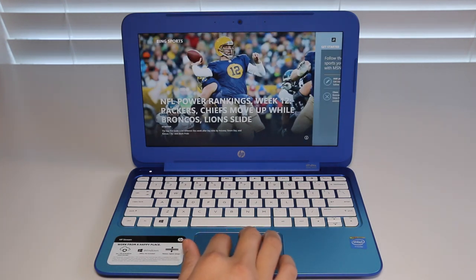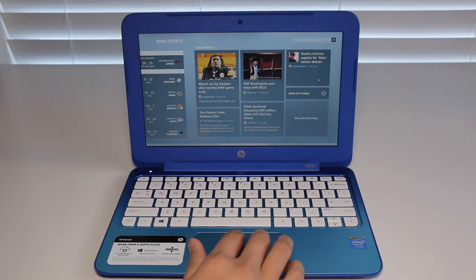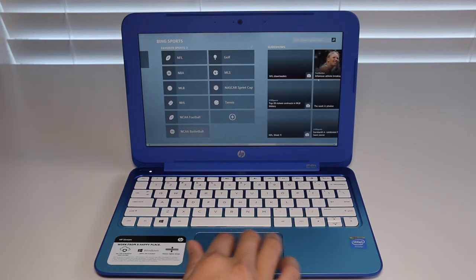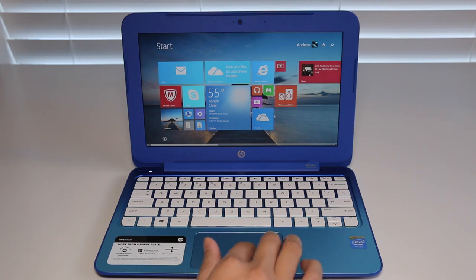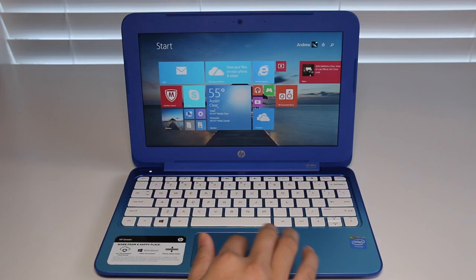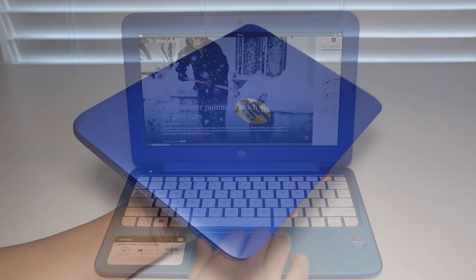Let's break down the specs. This laptop features the Intel Celeron N2840 running at 2.16 GHz, 2 gigabytes of DDR3 RAM, an 11.6-inch WLED backlit high-definition display with a resolution of 1366x768, and 32 gigabytes of eMMC solid-state storage. It runs Microsoft Windows 8.1 with Bing, and the retail price is $199 US.